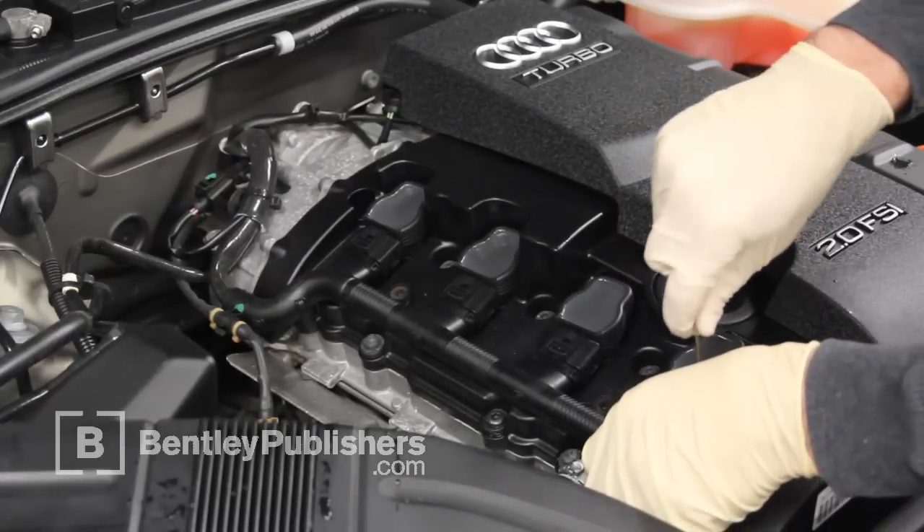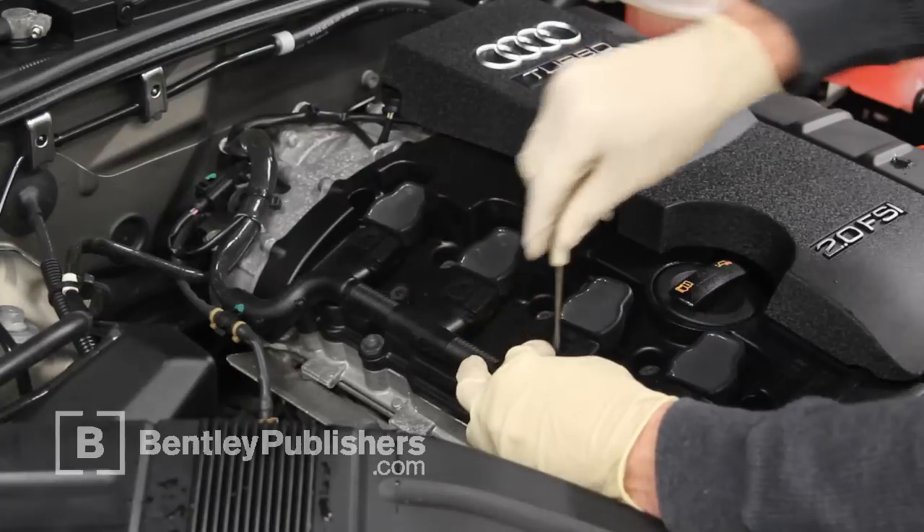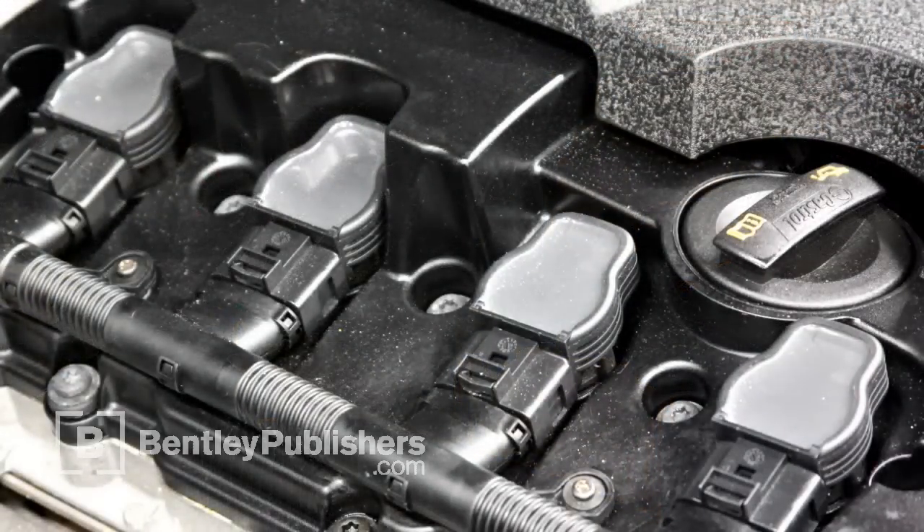Disconnect and remove ignition coil electrical connectors. The electrical connectors on ignition coils can be tricky. It can help to release the tab with your thumb and pry between the connector and the coil with a small flat blade screwdriver.